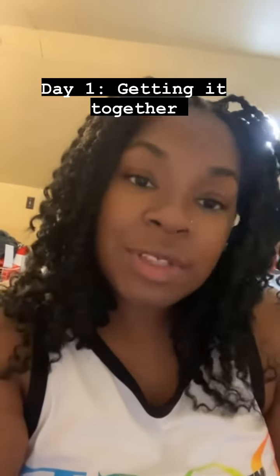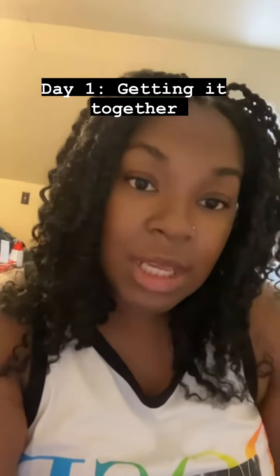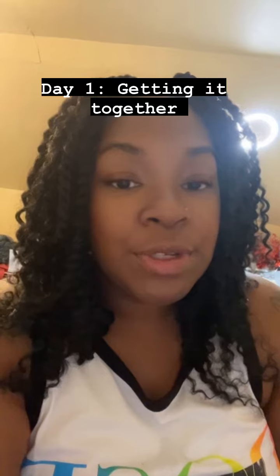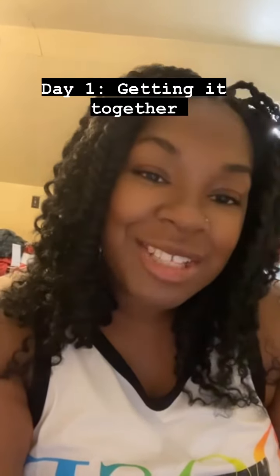So for day one of teaching you how to sew, you need to get your machine together, get it plugged in, make sure you have all your pieces — your plug, your foot pedal, your bobbin cases which should come with it, some thread — and make sure you understand where all the buttons are based on what I just showed you. And then we'll add on for day two.